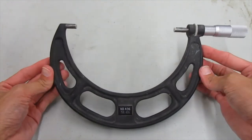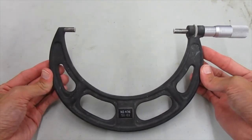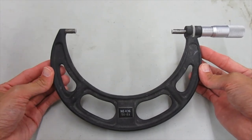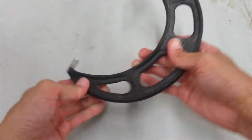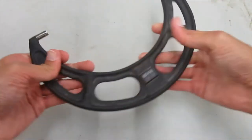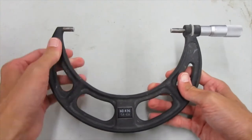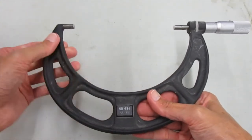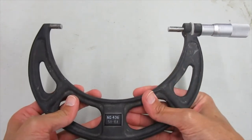This is our concrete cylinder micrometer. We use this to measure the diameter of the concrete cylinder. There are several parts to this. This big black part right here, the part I'm holding on to, is called the anvil.